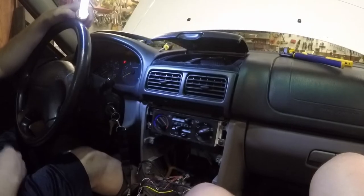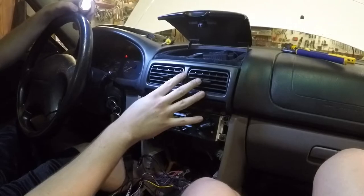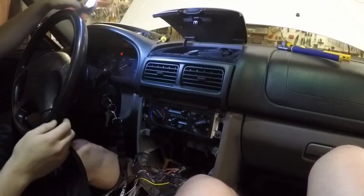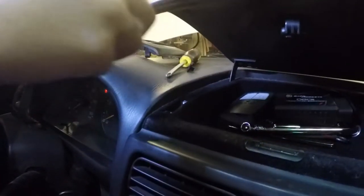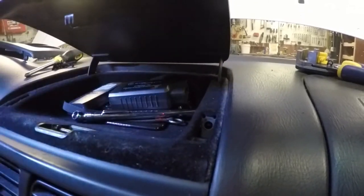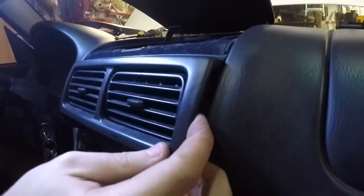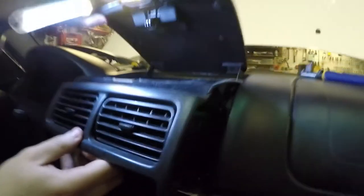Next, we need to take apart the dash compartment and the vents because we'll be trimming this to get rid of the compartment — that's where the compass pack will be going. To do that, there are two covers, and that's the only thing holding this in. There should be clips on each side, so put pressure on these sides, give it a good tug, and pull it out.